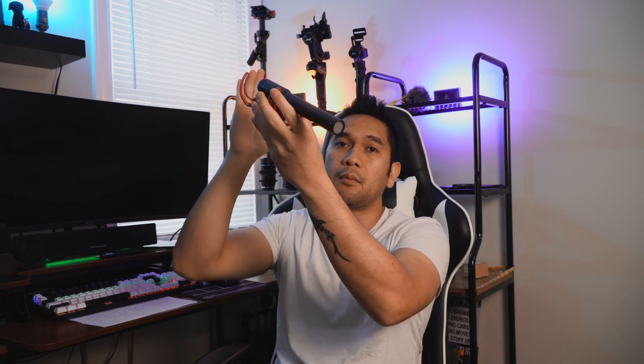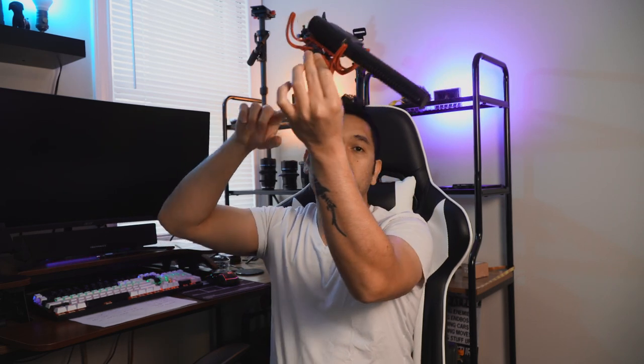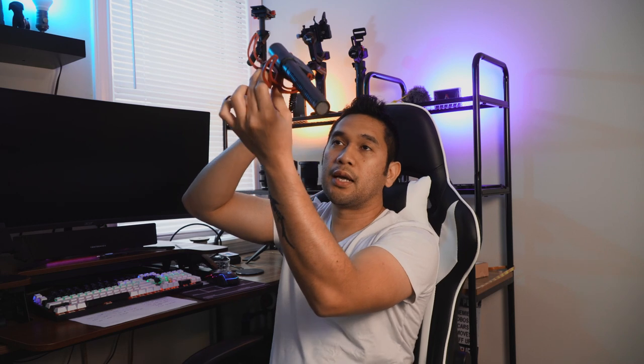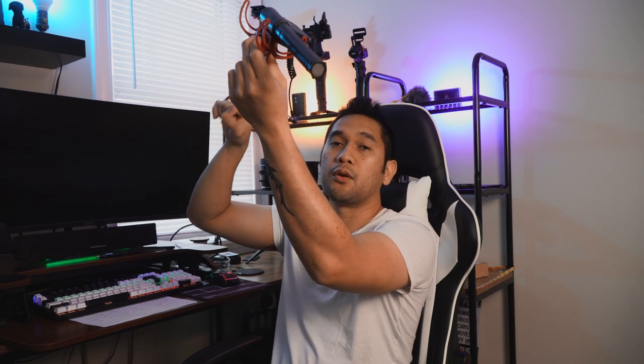This is the Rode VideoMic — it takes a 9-volt battery. It is a directional mic, or shotgun mic, so if you aim it at your talent when they're talking it just captures that. It's not omnidirectional where you capture all the surroundings — it just focuses on your talent. It also comes with a shock mount, so when you mount it on the boom pole and move around, it muffles or eliminates that rustle. You're gonna need a dead cat with it so it doesn't capture wind noise when you're filming outside.